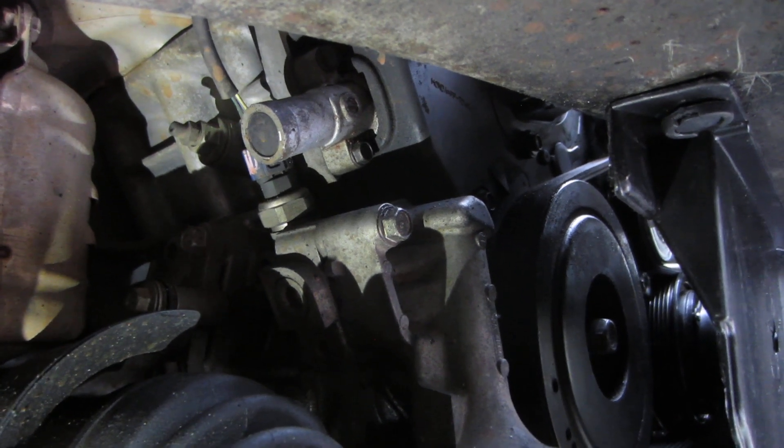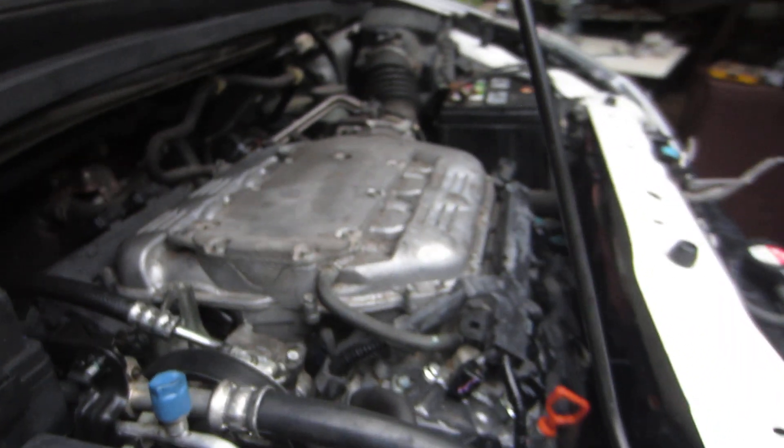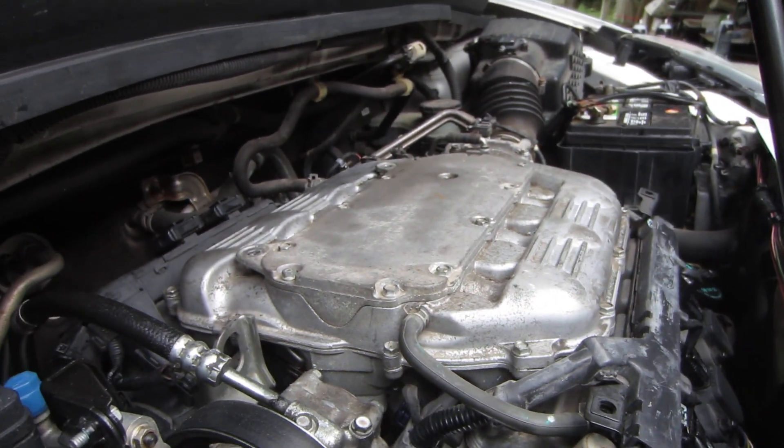That one will cost you about $200 — it's the oil pressure sensor, also called an oil pressure switch sensor. If you just look up oil pressure switch on Honda Parts Now, it should give you that. Just wanted to show you that quickly — thanks for watching, have a great day, and like and subscribe!